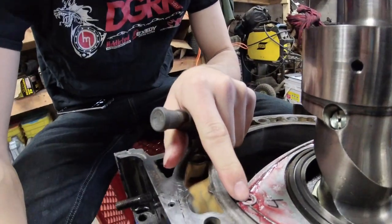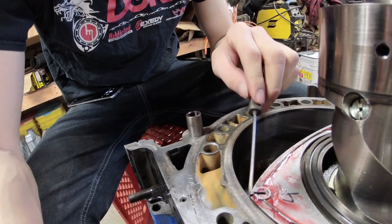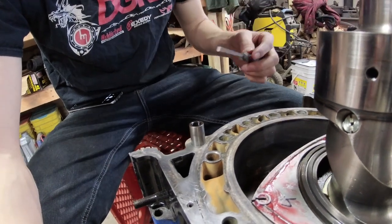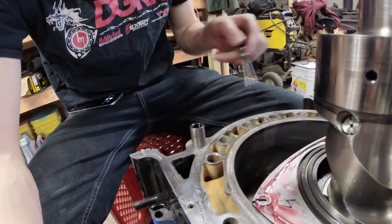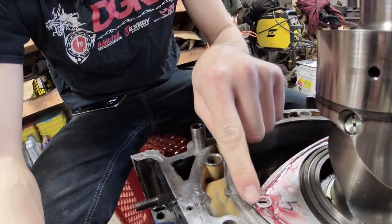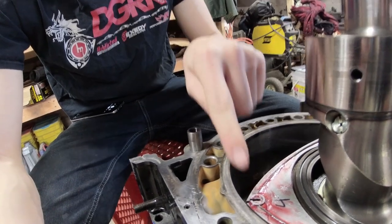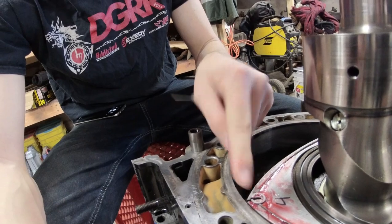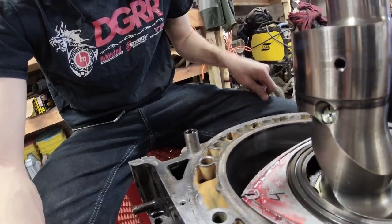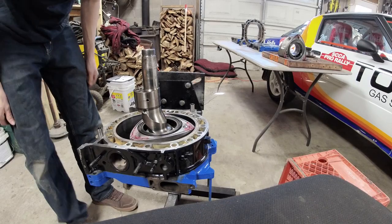If you push the apex seal in and it stops with the tip sticking up, that means your corner seal is out of alignment and preventing the apex seal from going down. That's why it's so important to make sure all that stuff is straight — because if you have to lift the housing back off, all that High Tack makes a mess. Don't put the little corner pieces in until you have all the apex seals in and you're ready to put the center iron on.